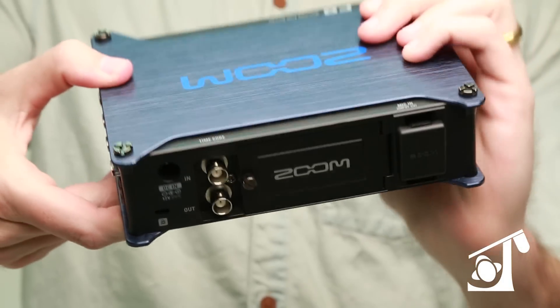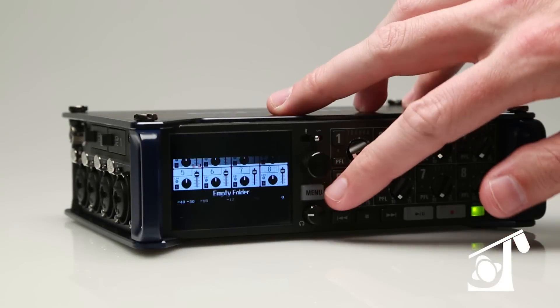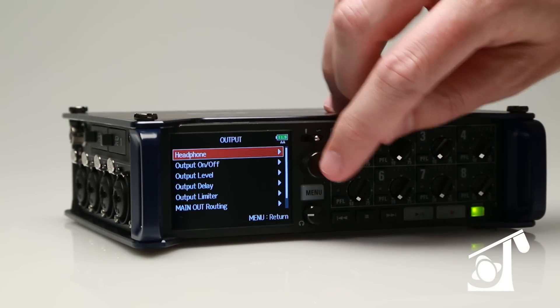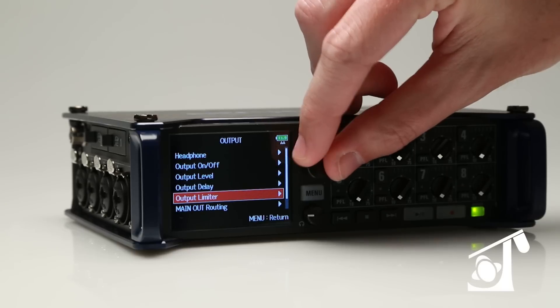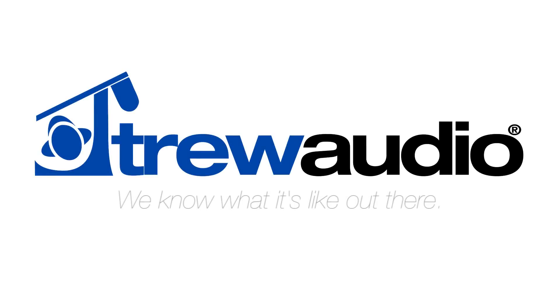Zoom has also added timecode in and out on industry-standard BNCs — sync sound has never been so affordable. For more information on the Zoom F8 recorder or any other product, visit us online at trueaudio.com, or call or visit one of your favorite True Audio locations. True Audio — we know what it's like out there.